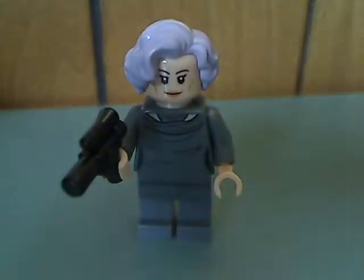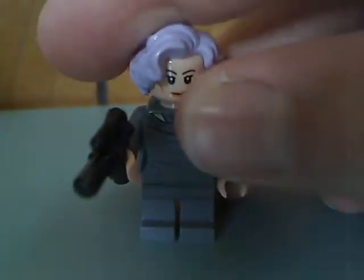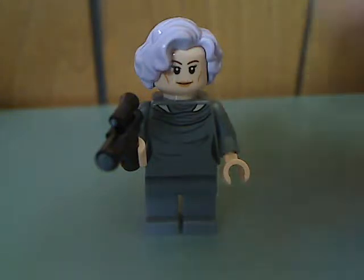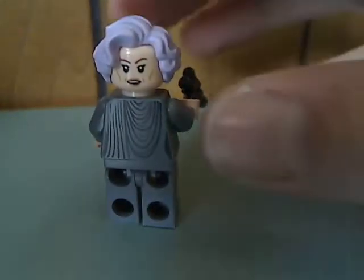And then lastly, the main star minifig in the set is Vice Admiral Holdo. With some very good torso printing, but no white printing — kind of hard to do. With one of the recent hair pieces, but in lightish purple, which is kind of cool for these well-known characters who are in the film. With some nice back torso printing and double-sided face.